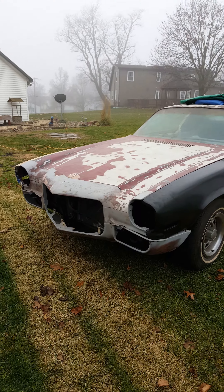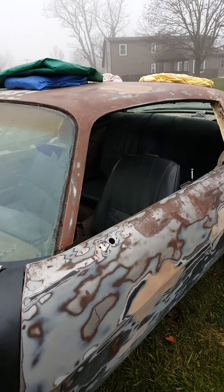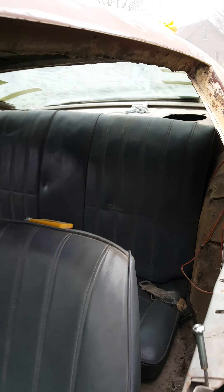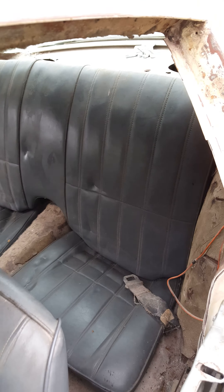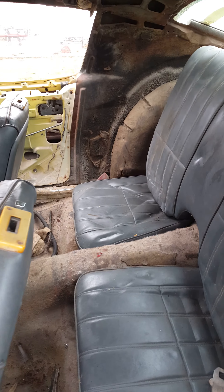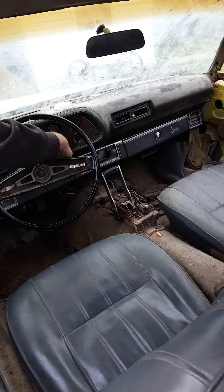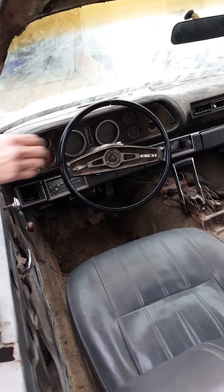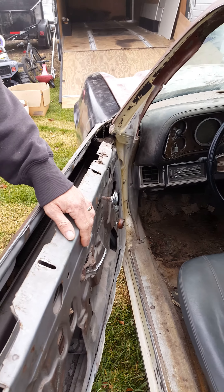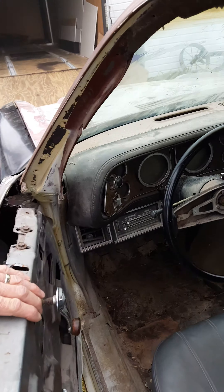Got two or three sets of grills for it — all kinds of good stuff. It's filthy dirty. It's been sitting in a dusty body shop for a while, and in my trailer for the last three or four years. Something really cool — even the door buzzer still works.